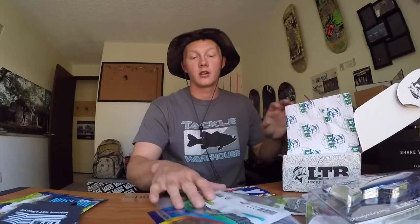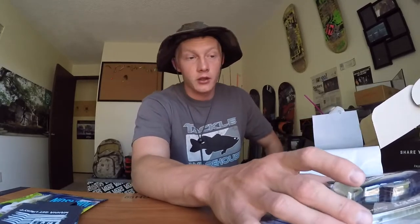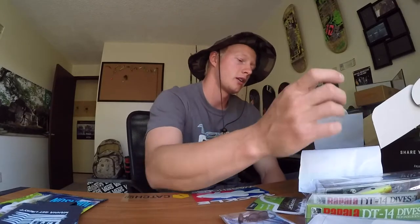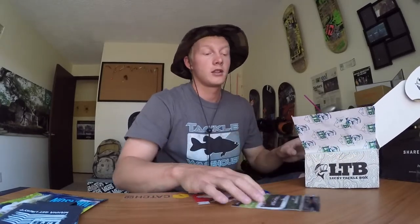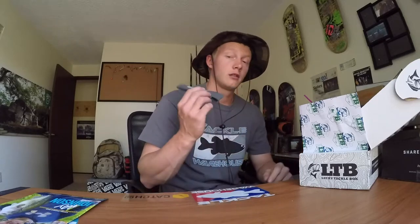That's everything in the LTB. Now for a quick conclusion comparing the boxes. Right off the bat I noticed the MTB was a bigger box — I think I got the pro box from both — but the MTB didn't seem as crammed. The LTB looked jammed full as soon as I opened it, like you couldn't fit anything else in there, versus the MTB where you could have thrown in a few more baits. In MTB's defense, they didn't include big box-style lures and large diving cranks that take up a lot of space.